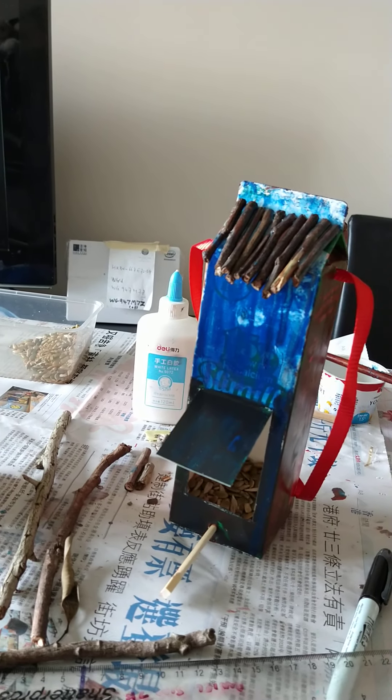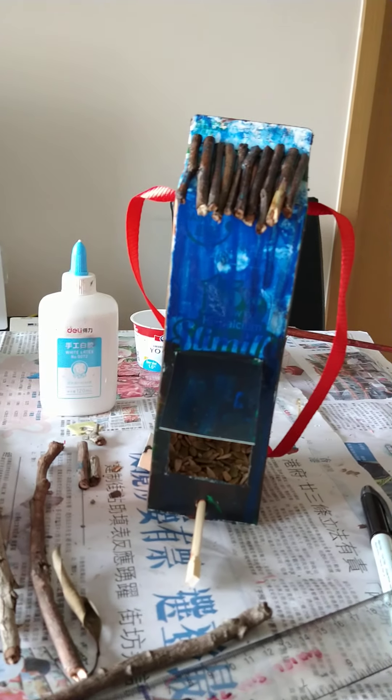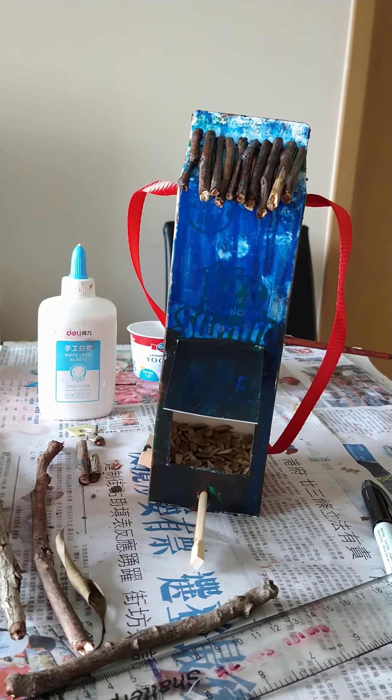Then watch the birds come! Let me know how you get on and how many birds you see.